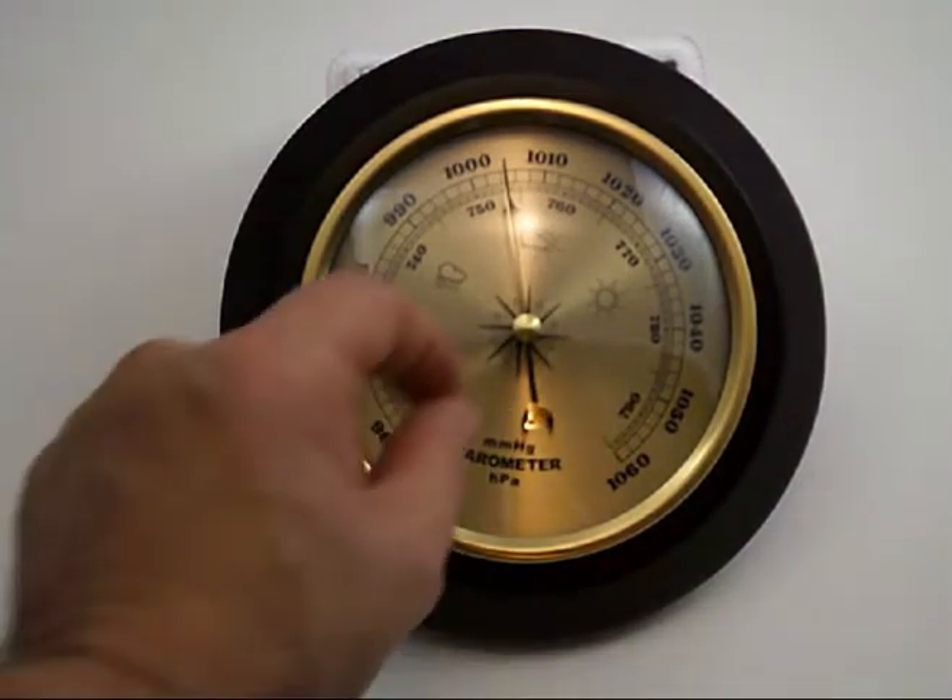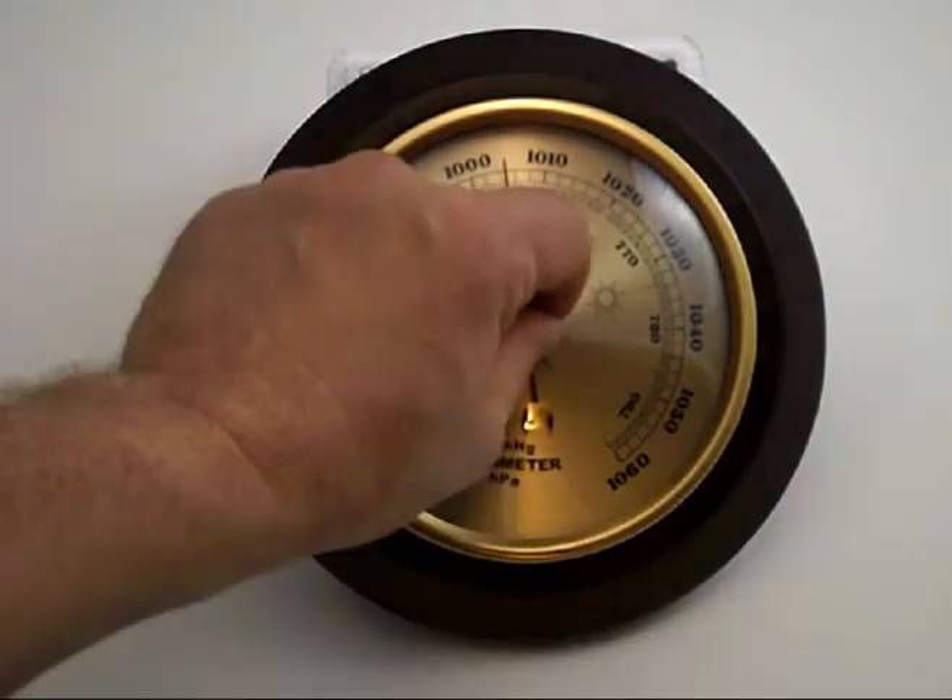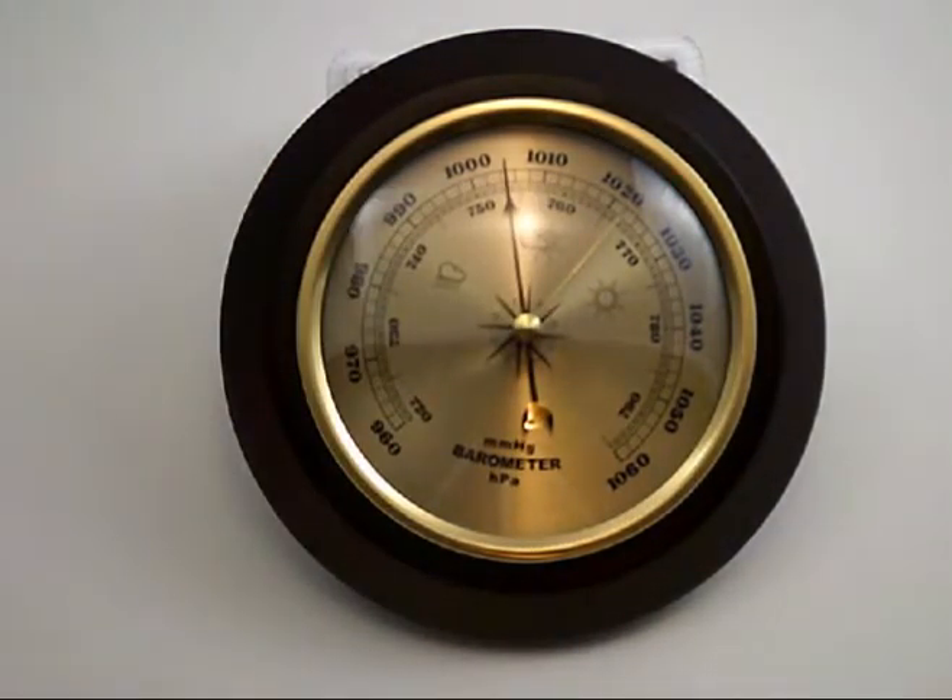There is also a movable hand so students can line up the pressure with one day and then see how that changes compared to the next day.